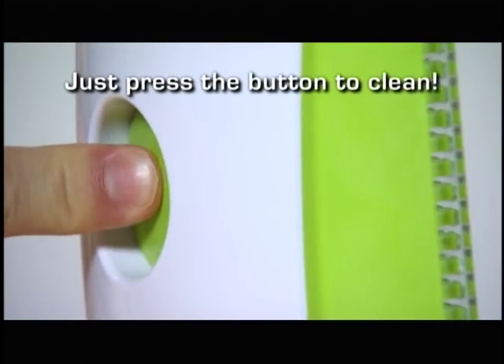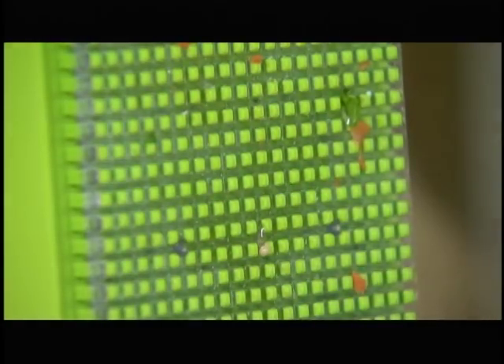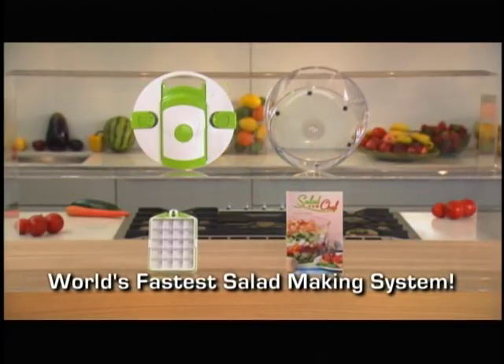And with the Salad Chef, cleanup is a snap. Just push the button and the food press pushes remnants right into the bowl. Salad Chef — the world's fastest salad-making system.